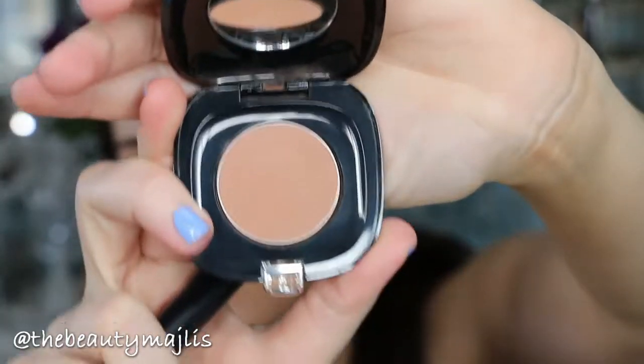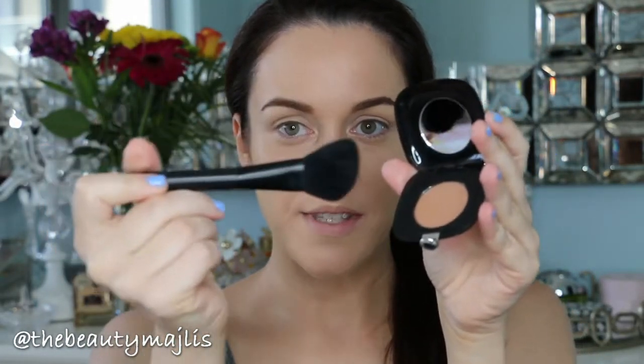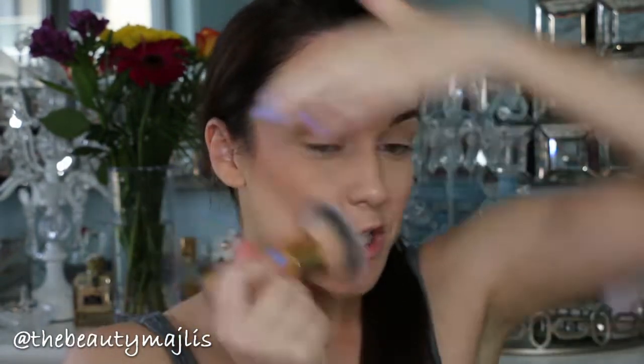To bronze my skin today I'm going to use this Marc Jacobs Color in Tantric with an angled brush from NARS. I'm going to give my skin a really nice glow, and then I'm going to use this Tarte blending brush because it gives me more of that flawless, really blended-in fresh base that I'm going for.